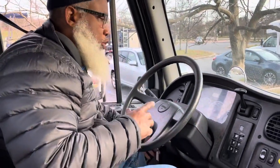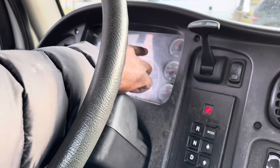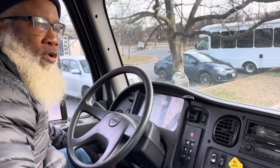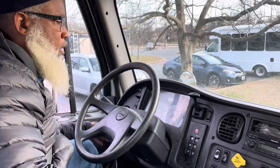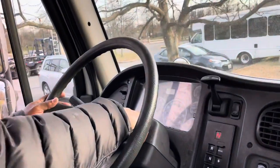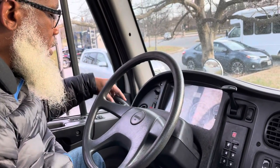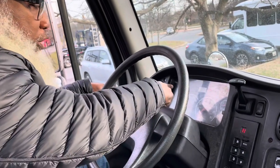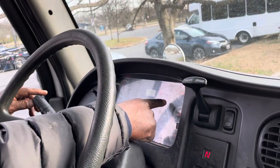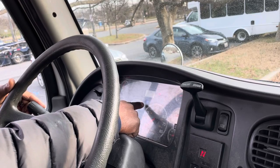I'm going to turn the key on so my dash lights up. My ABS light went out — it properly works. I'm going to turn the vehicle on using a safe start. My interior light and map light properly work. My city horn properly works. My air horn properly works. Now I'm going to turn my lights on: my left turn signal indicator, right turn signal indicator, and four-way flasher indicators — they properly work. My high beam indicator properly works.